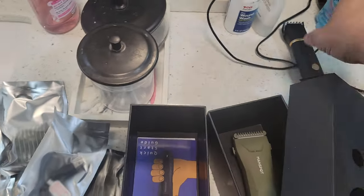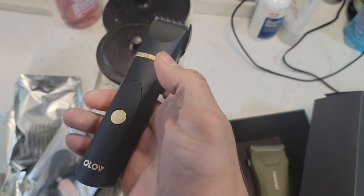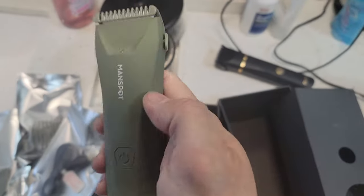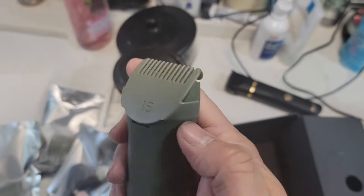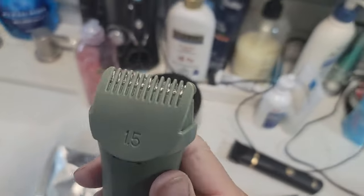It also includes the USB cable, instructions, and the base unit to charge it. I used to use this older trimmer but it's dying out, so I'm going to replace it with this one and see how well it works. It's currently at 1.5 — we'll go up to 2 or 3 later, but first we'll trim the beard down.